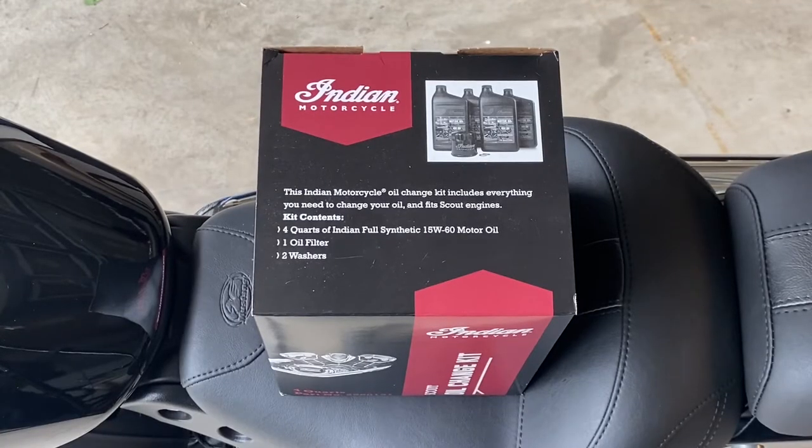Before I get started, I picked up the Indian Scout oil change kit from my local dealer here recently. This kit provides the oil filter, multiple crush washers, and the appropriate amount of oil needed for my bike during this process.